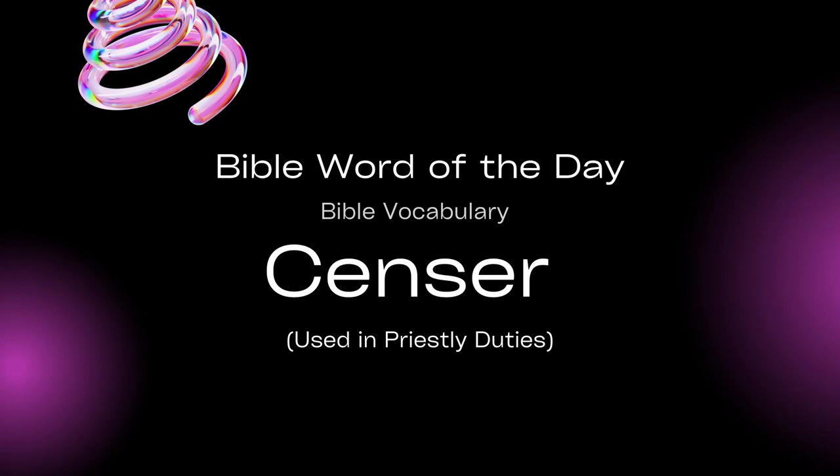Bible Word of the Day: Bible Vocabulary. Censor — used in priestly duties. Let's discuss the censor.